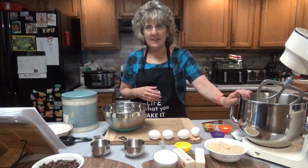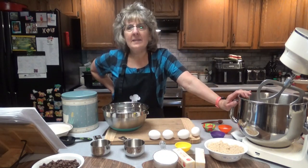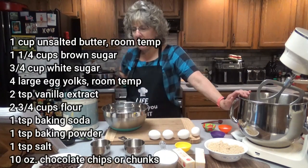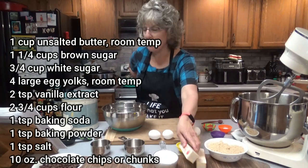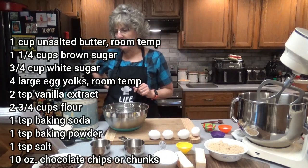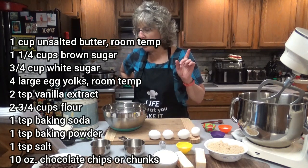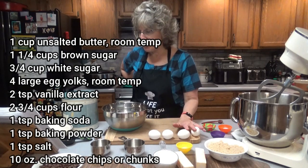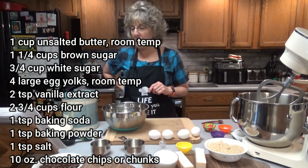It recommends using a stand mixer, which we are going to use today. For your wet ingredients, you want 1 cup of unsalted butter at room temp — I've been letting these sit for a little while — 1 and 1/4 cups of brown sugar, 3/4 cup of white sugar, 4 large egg yolks at room temperature, and 2 teaspoons of vanilla extract.